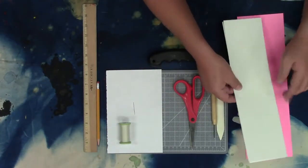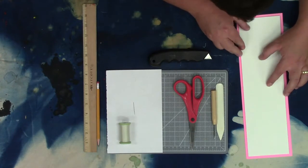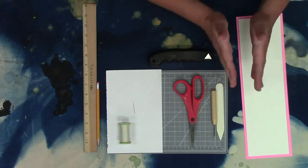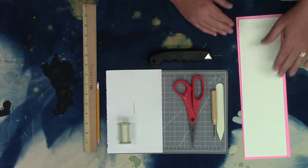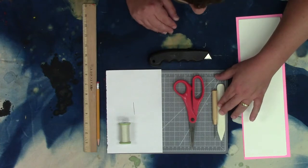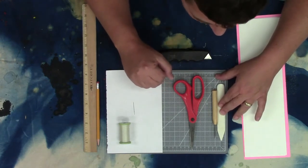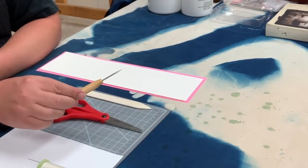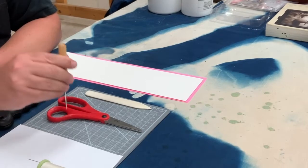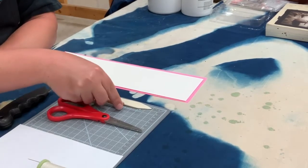The cover I've cut slightly larger — about a half inch or so larger all the way around — so the cover is a little bigger than the pages. I also have a bone folder. You don't need one; you can use your fingernail, the edge of scissors, or a ruler to help get a nice even fold. I also have a little pokey tool — you could use a needle or any sharp implement, like an awl used in woodworking.